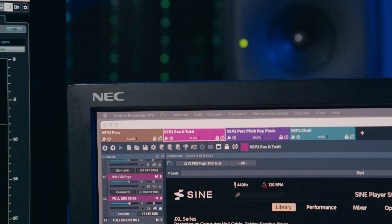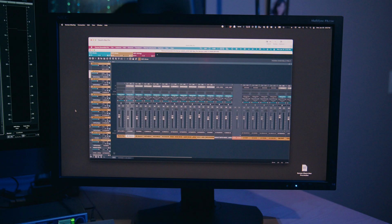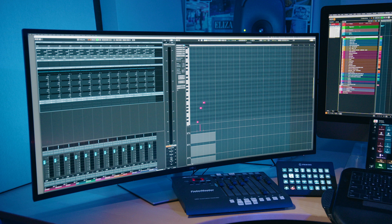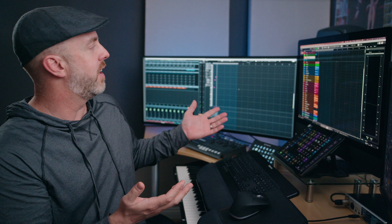For computer monitors, in addition to the iMac screen, I have a 27-inch NEC that I use for browsing sample libraries, looking at my VE Pro server, and browsing for files in the Finder. And then I have a 40-inch Dell on the left that I use for the piano roll and the Cubase mixer. I love the size of the thing, but it's a 5K display, so everything is super tiny, and I actually had to get reading glasses just so I can see the dang thing.